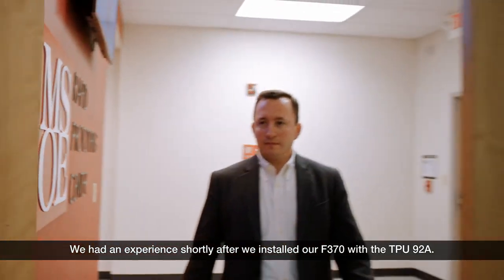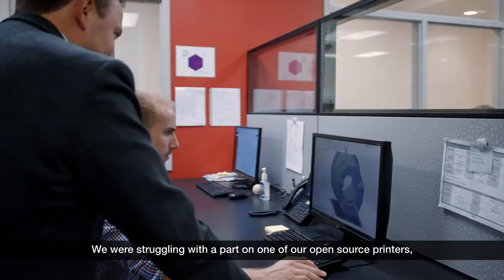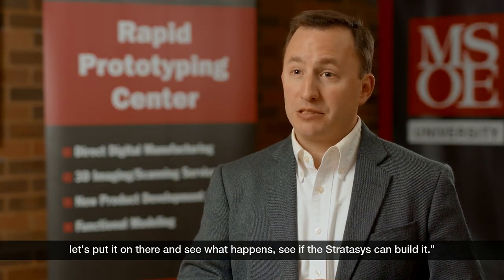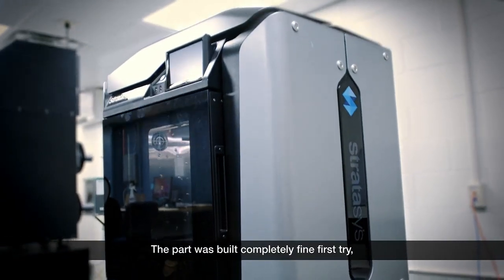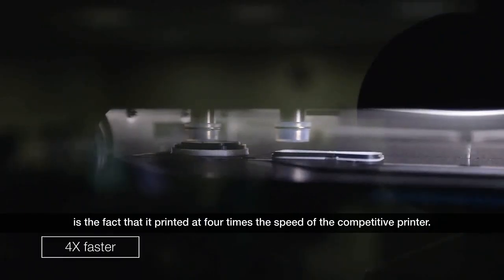We had an experience shortly after we installed our F370 with the TPU-92A. We were struggling with a part on one of our open-source printers and said, well, we have this new Stratasys machine — let's put it on there and see what happens, see if Stratasys can build it. The part was built completely fine on the first try, and what was really eye-opening is the fact that it printed at four times the speed of the competitive printer.